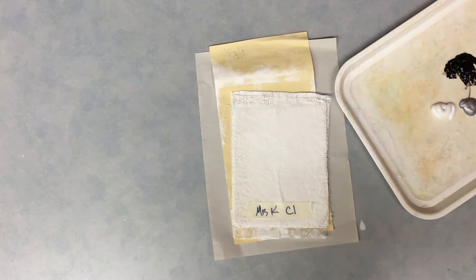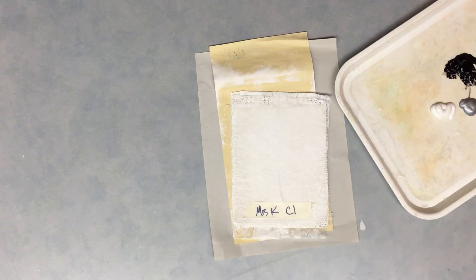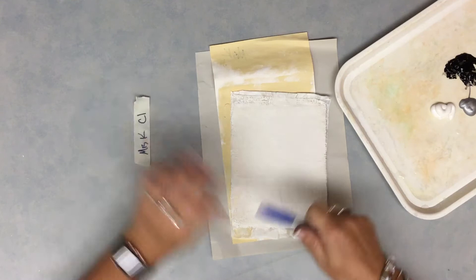Today, when you get your leaves back, you'll notice the plaster is very hard. The first thing that you're going to do is write your name and your code on the plaster using a Sharpie marker. If there's tape, you can remove the tape and put it to the side for garbage.